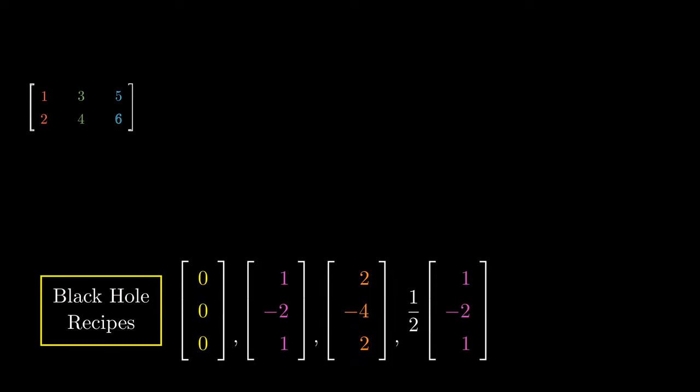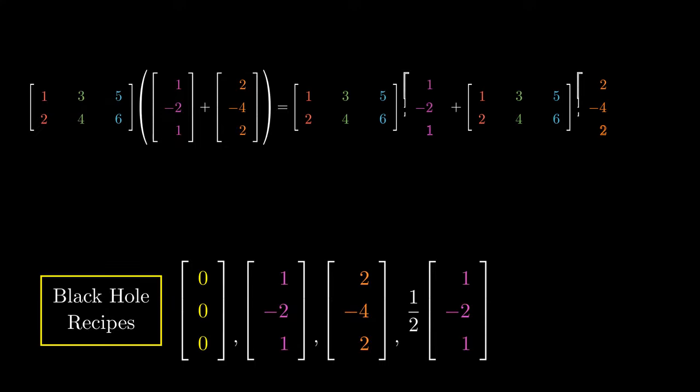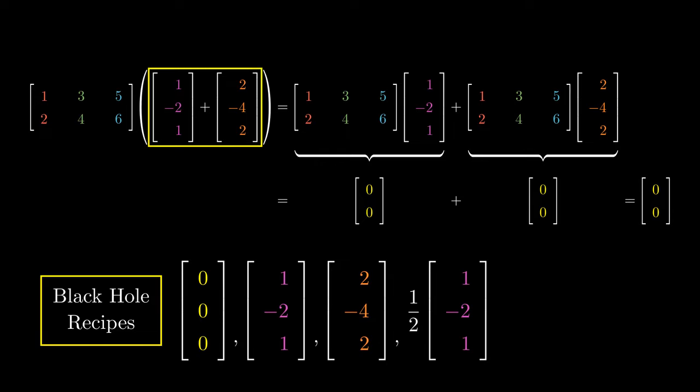Is the sum of two black hole recipes also a black hole recipe? Matrix multiplication has neat properties that allow us to split up the sum. Since each of the recipes (1, -2, 1) and (2, -4, 2) are black hole recipes, when combined with the ingredients they each give the zero vector. Adding two zero vectors gives another zero vector, which means the sum of two black hole recipes is indeed a black hole recipe itself.